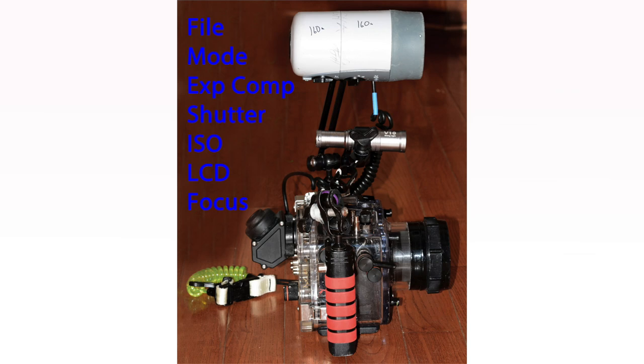Settings that I review before the dive include file format and size, mode set to manual, exposure compensation set to neutral, shutter speed which I always keep at one to two hundredths of a second, ISO always set at lowest, and the LCD readout where I can see the image, aperture, and other information — but also importantly, the actual histogram. Finally, I set my focus to center spot focus, auto release, and focus lock.